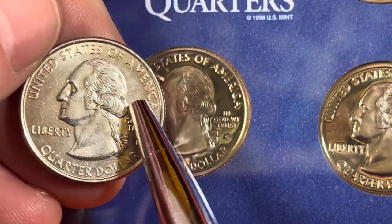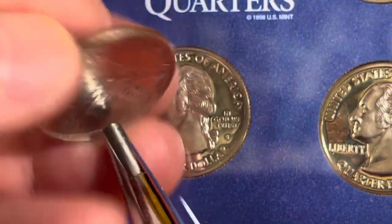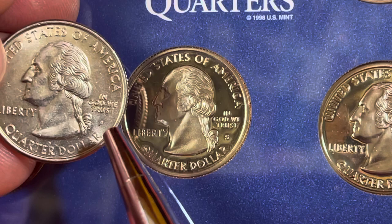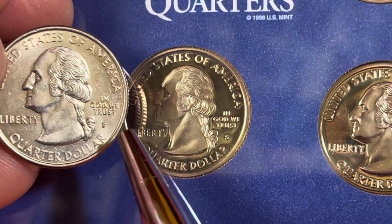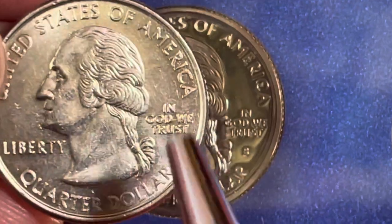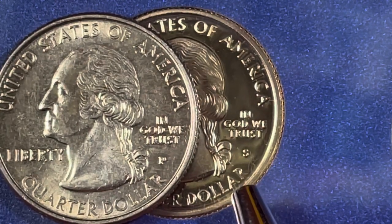Does Pennsylvania have other quarters in circulation? Yes, of course. This is a quarter from the Pennsylvania 1999 50 state quarter series, and this one was actually made in Pennsylvania — at the Philadelphia mint. As most of you know, Philadelphia is a major city in Pennsylvania. It's not the capital; Harrisburg is the capital, but Philadelphia is where one of the three mints in the United States is located.